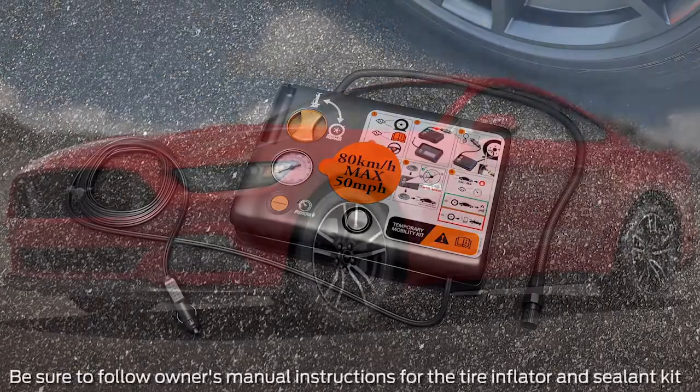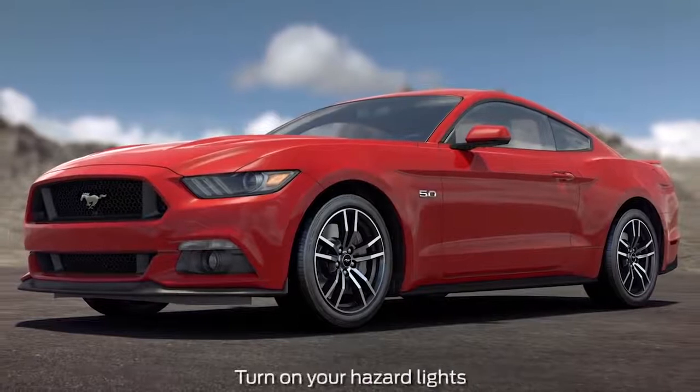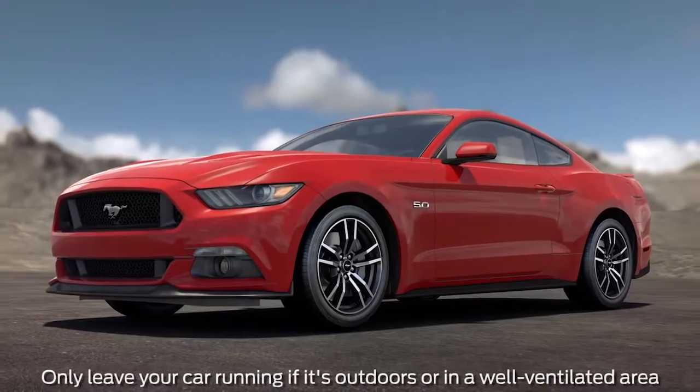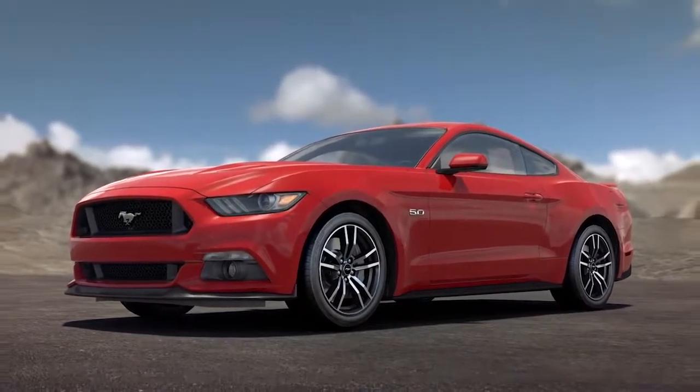To use it, first make sure your car is safely off the road and out of traffic, and that you've set your parking brake so it won't move while you're fixing the tire. You'll also want to leave your engine running outdoors or in a well-ventilated area when you're using the compressor so it doesn't drain your battery.